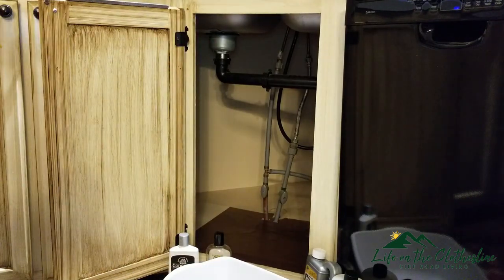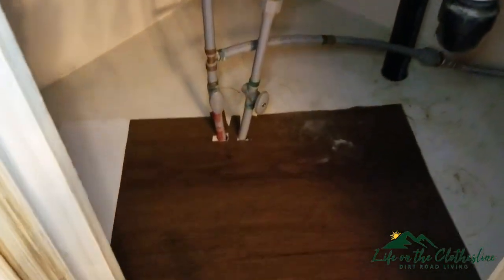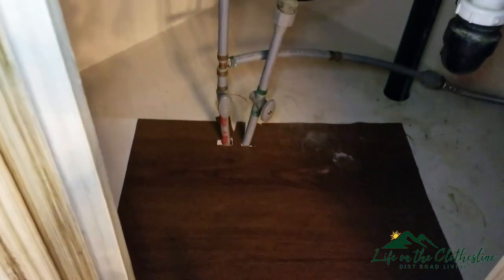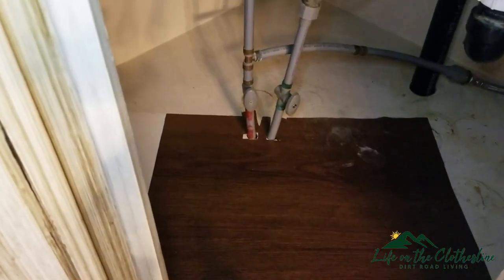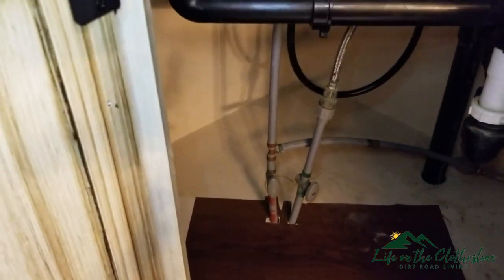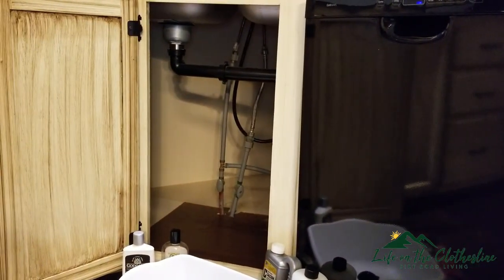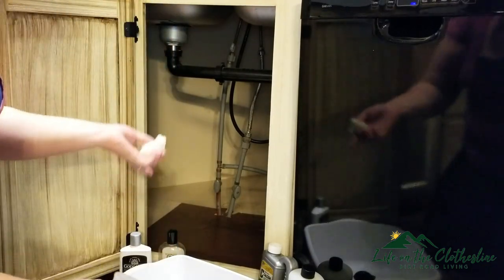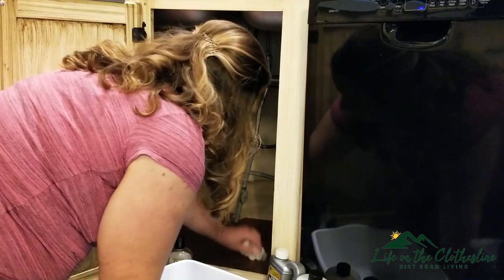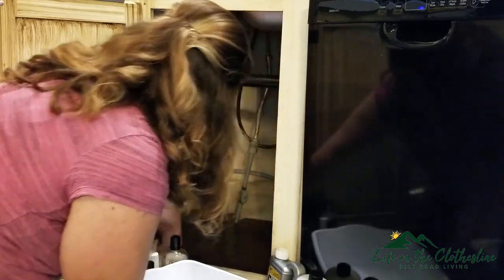So before I get too far, I am going to show you guys inside. My sink is in the corner and I took this contact paper and just stuck it right down where I'm going to see the most of it. It makes it look so much nicer, and I'm just going to give it a quick spray so I know I'm not putting my items back into something dirty.